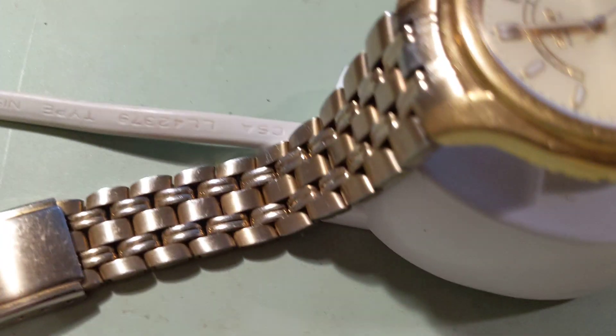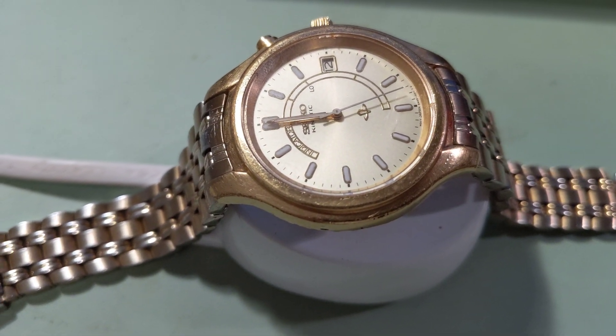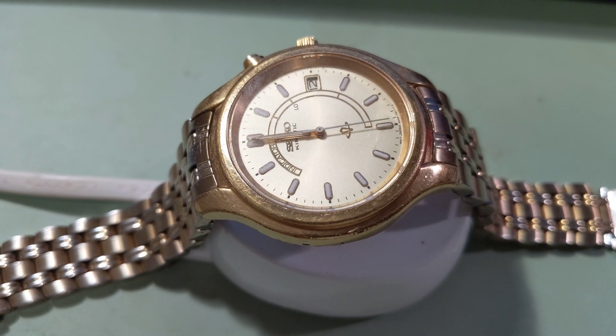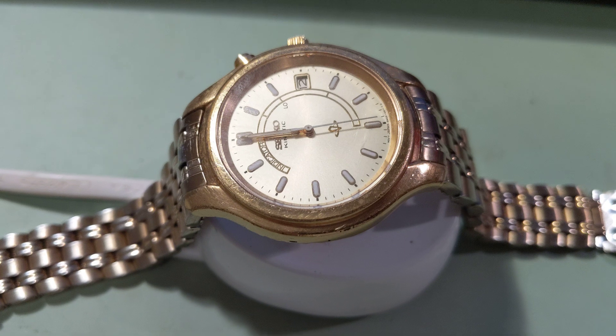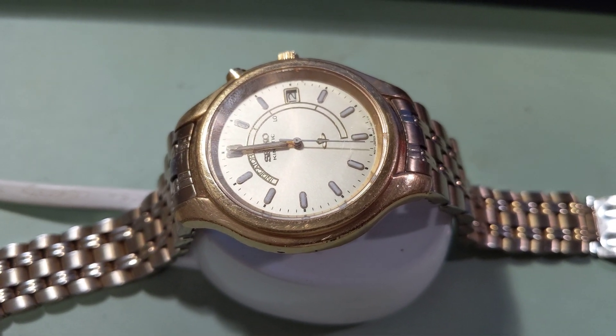It's not quite on center — it's a little bit towards the crown, and I found that's the best position. I'm just going to let it charge overnight and my Seiko Kinetic should be in perfect shape come morning.